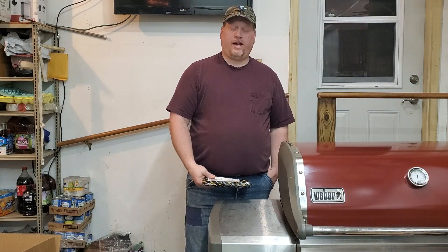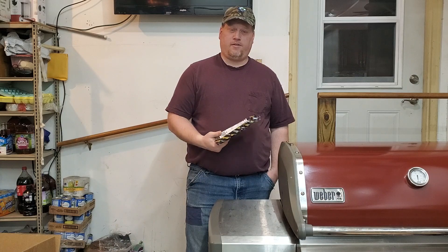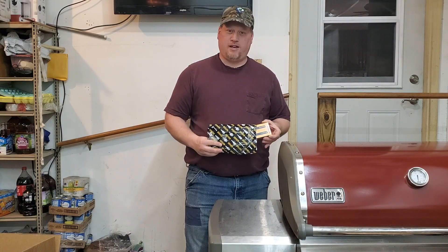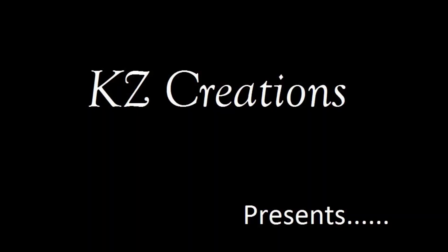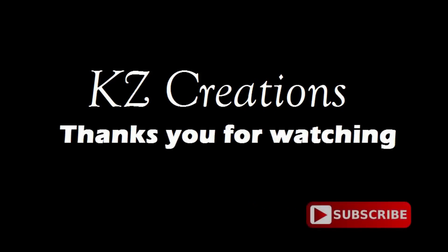Hello YouTube friends and fans, today I got something most of you might find helpful and interesting if you're doing some trim and miter work around your house. This is a promotional item I was given, so we'll check it out together. KZ Creations thanks you for watching — please press the red subscribe button for more featured videos in the future.